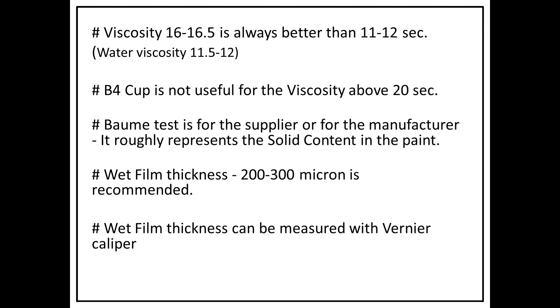Viscosity of around 16 to 16.5 seconds is the better viscosity range for most cores, meaning the water content will be balanced with solid content. The Ford cup is not very useful for higher viscosity ranges above that. In that case, you have to use the Baume test. The Baume test is done mainly by the supplier but is also useful for understanding coating effectiveness, efficiency, and solid content in the paint.